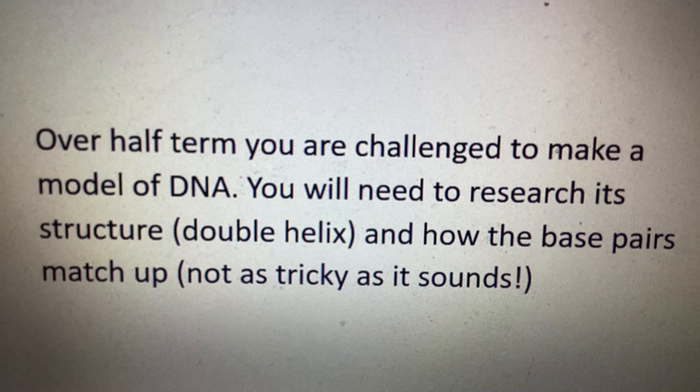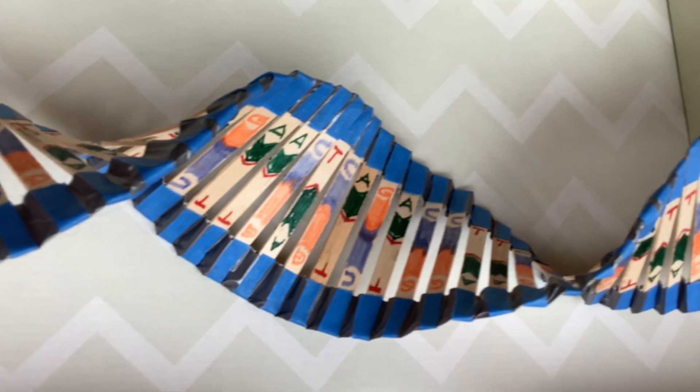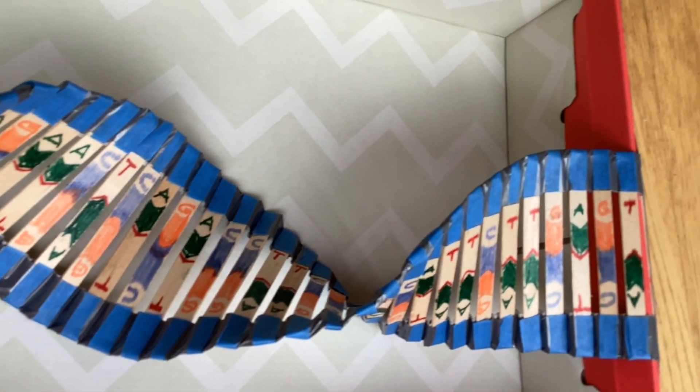I had to make a model of DNA as a project for science. So how did I get from this to the model you see? Well, I did a lot of research so you don't have to.